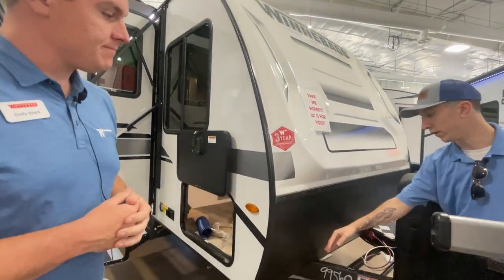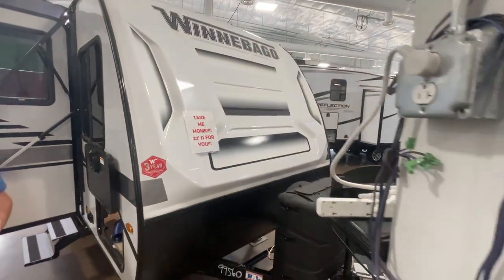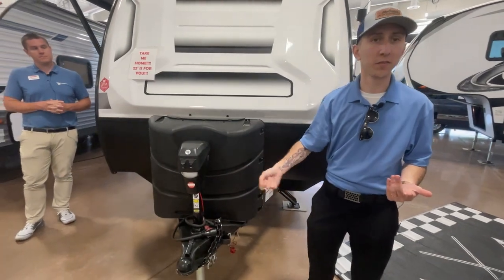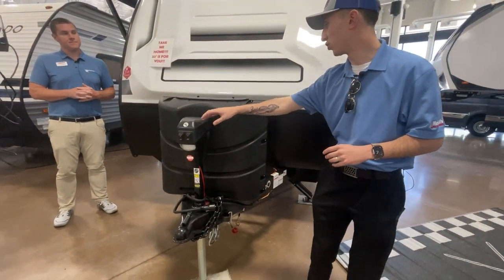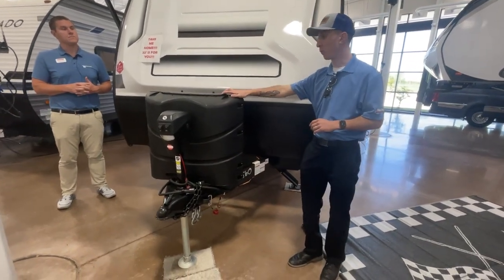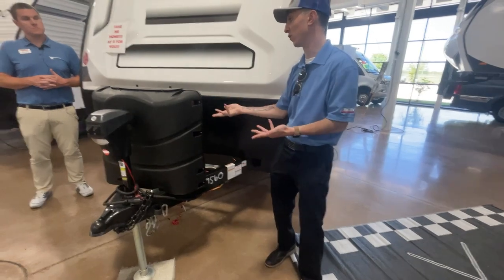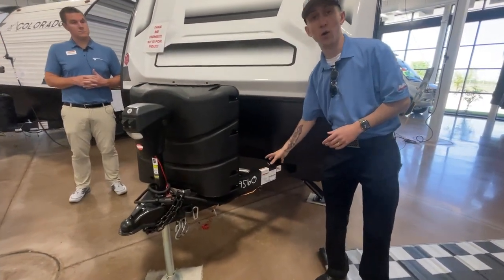They also do this nice rock guard in the front. Despite being this really easy to manage camper, it could have a manual tongue jack on it, but Winnebago brings the added convenience of an electric tongue jack, oversized 30-pound propane tanks, because the whole name of the game when you're out camping is to conserve your propane. You don't even need to conserve when you've got tanks this size. But these are all sitting on top of this Norco ball frame.